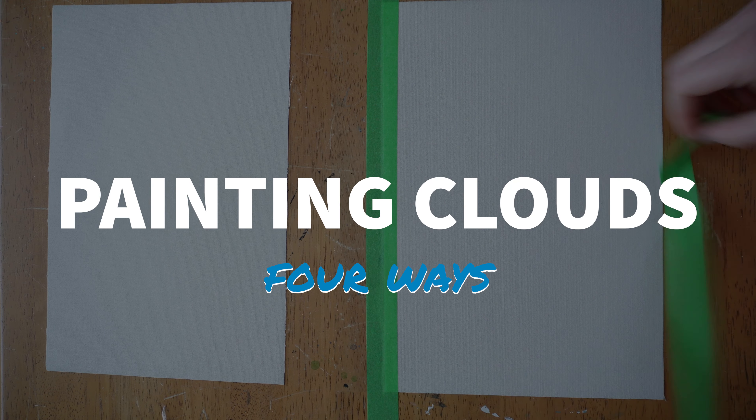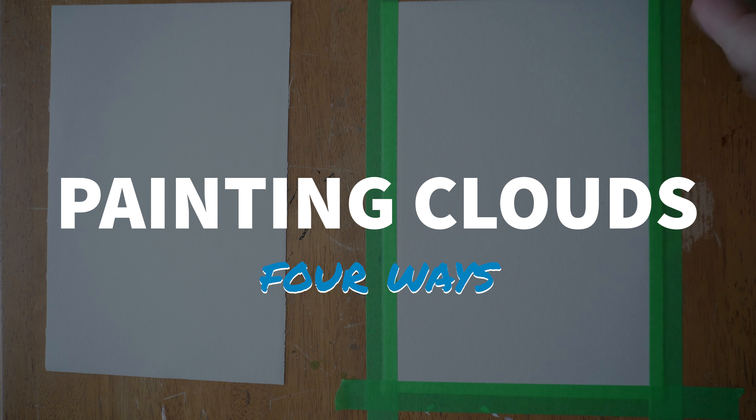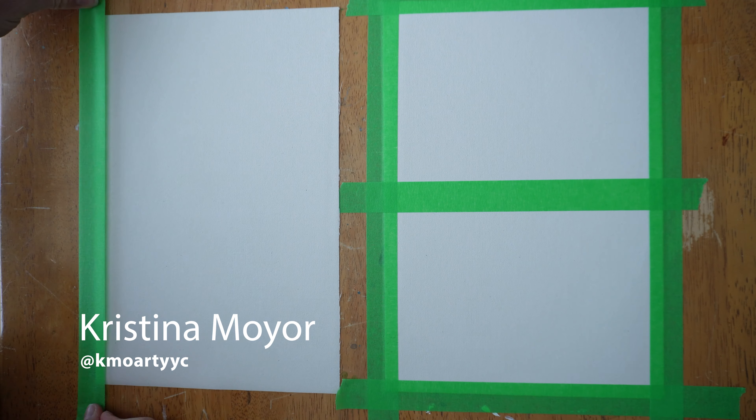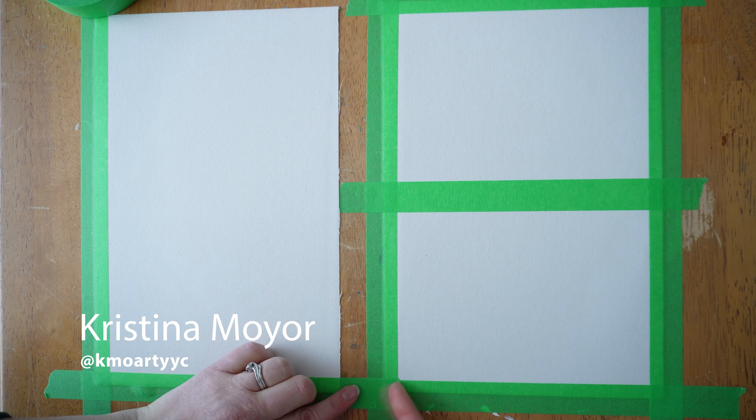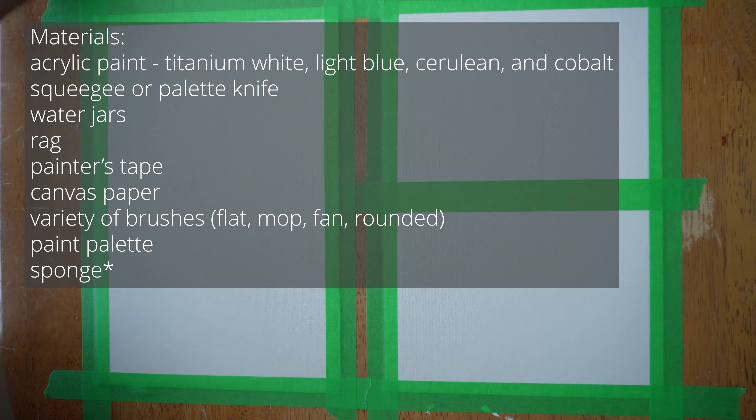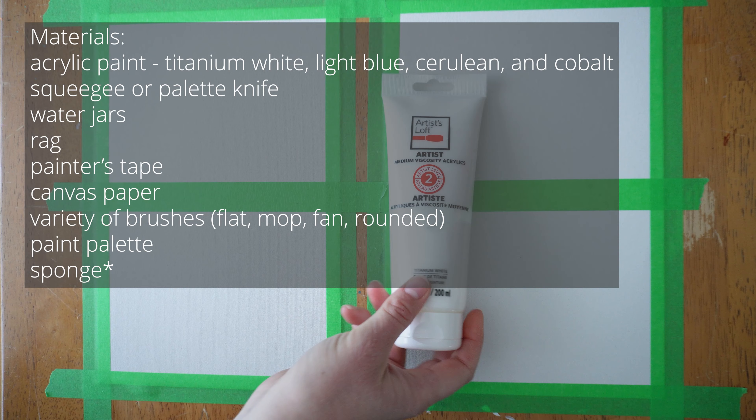Come paint clouds with me today, four different ways, something extra unique in there as well. These techniques are great for beginners, or if you just want to practice something and get out of your little box if you're feeling unmotivated or uninspired.